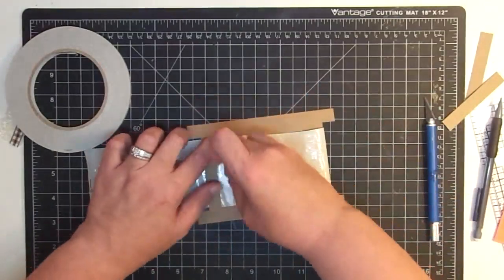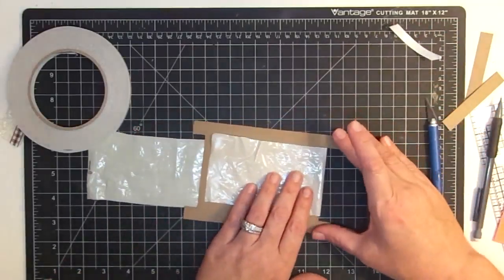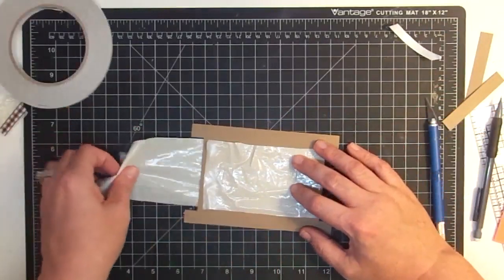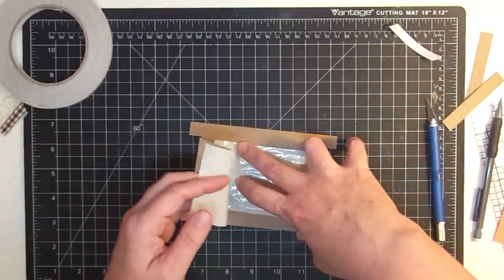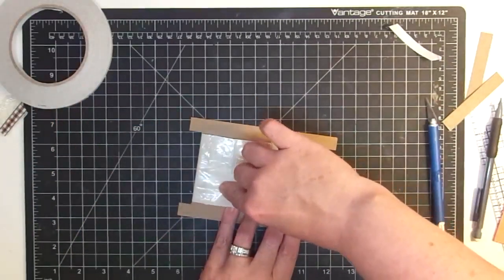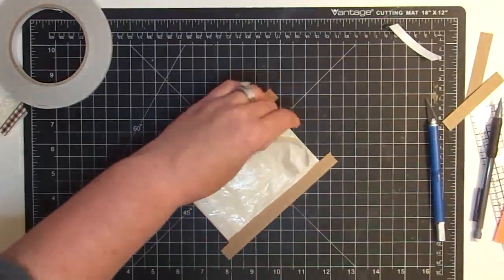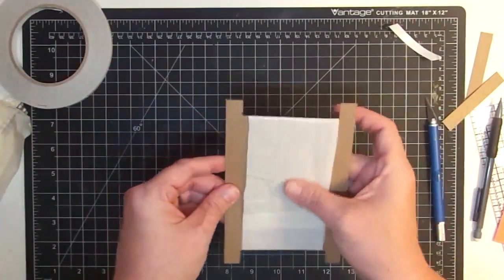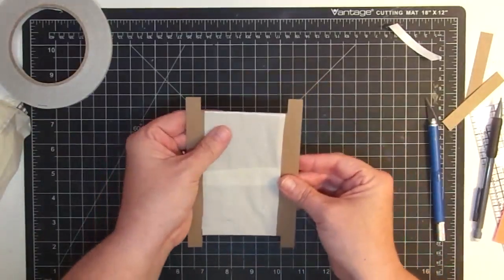Now let's peel this backer off, just like so. Let's make sure this is laying as straight as we can. From what I've seen folks do is they don't pull it super, super tight — but you pull it pretty smooth. You want it to have some movement but not too much movement. We're just going to bring that bag over and let that touch, then cut away all the excess. This should move just like that — it does move.